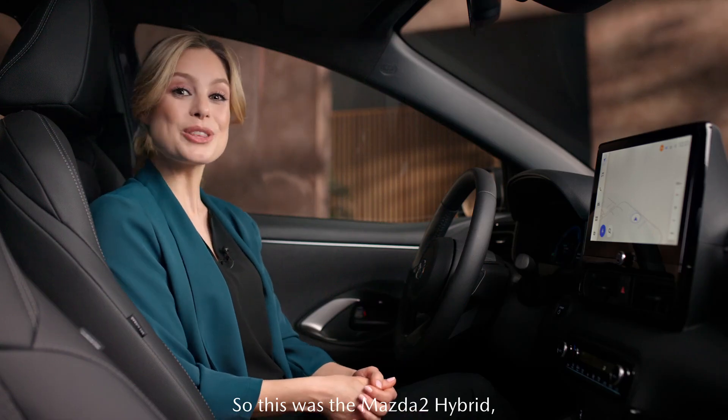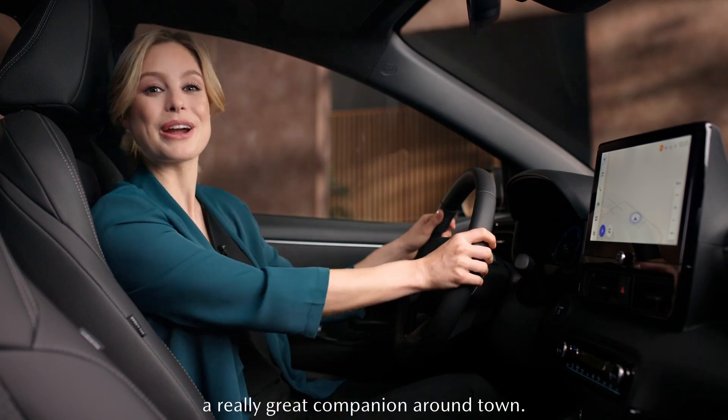This was the Mazda 2 Hybrid, a really great companion around town.